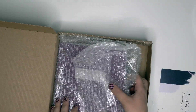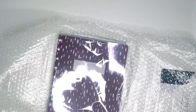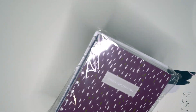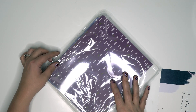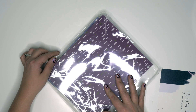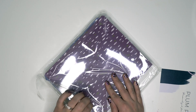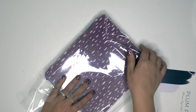So it comes in this box, and then we have the planner inside — I didn't buy anything else, just the planner. It does not come with discs. Somebody had mentioned that I'll be reviewing how they work with Happy Planner discs, because I've heard from a few people messaging me saying that Happy Planner discs do not work very well with Plum Paper.